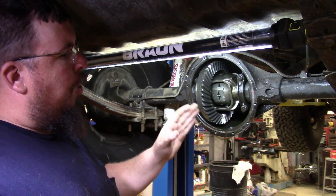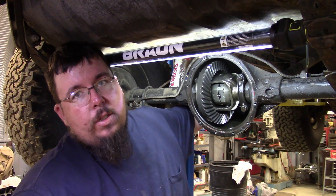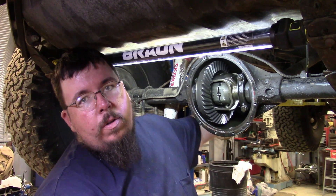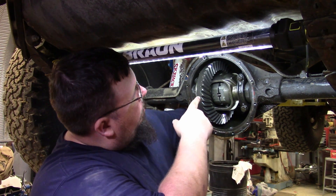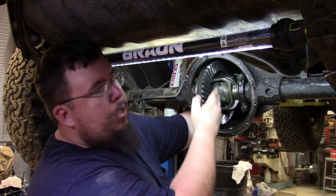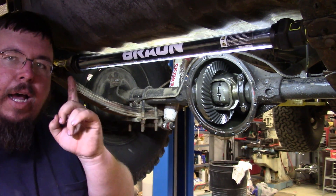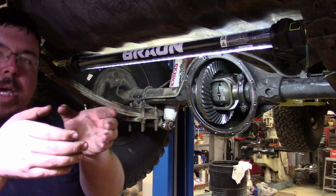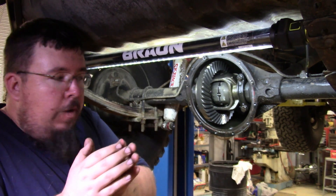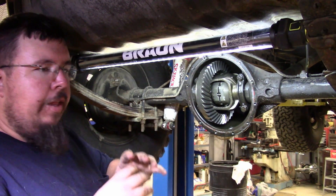The way the locker works is, when you apply power — whenever you spin the driveshaft — it spins the pinion, and the pinion spins the ring gear. You can see it spin the ring gear back and forth. When it spins the ring gear, that spins the carrier, and the carrier has a center pin that goes through the center part of this locker. Whenever power is applied to the center pin, it forces the two pieces apart, and when it forces the two pieces apart, it pushes the gears into the side gears and that locks the rear end up.